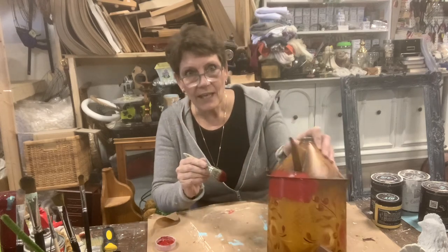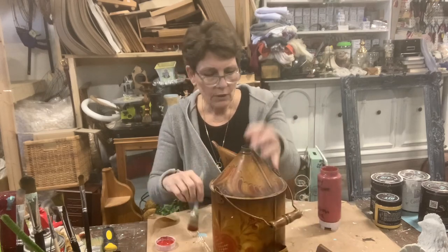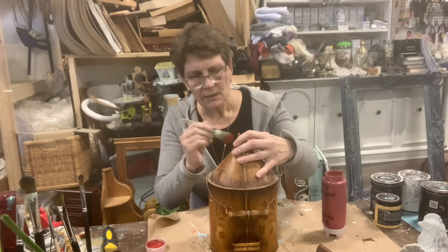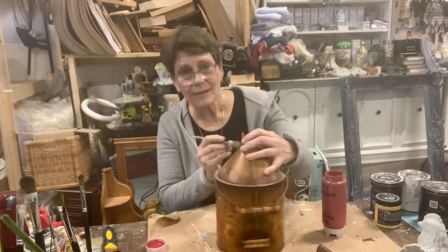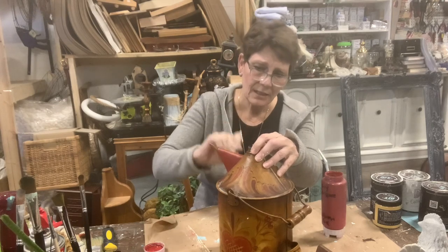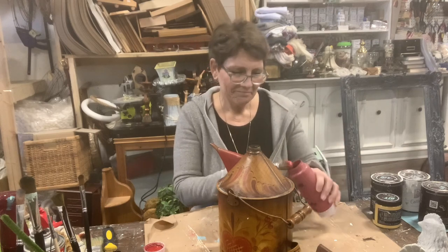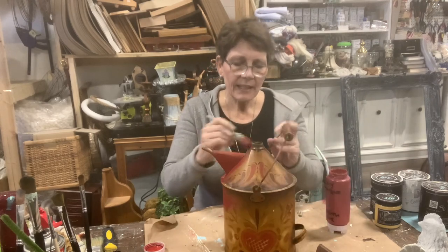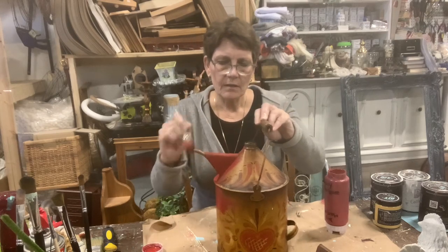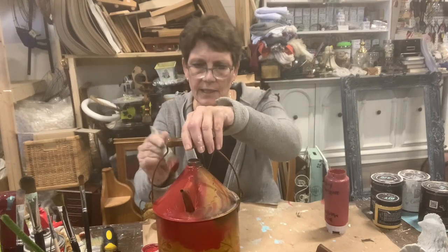A nice bright kind of fire engine red. We're going to cover over all that lovely toll house painting. My apologies if you had done that painting - it's just had its day. It's done. So I'm going to get this painted out and then we will be back to finish it off once that's all done.